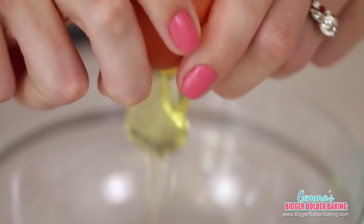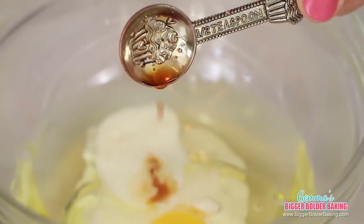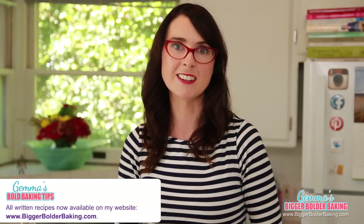We've got our dry ingredients for our red velvet, so we're going to move on to our wet ingredients. In a separate bowl, add in your egg, flavorless oil, buttermilk, vanilla extract, and red food coloring, then whisk these all really well together. Buttermilk is a key ingredient in this cake, so if you can't buy it in your country, you can always make it. I put a recipe on how to do that along with the recipes for all of the cupcakes on BiggerBolderBaking.com.